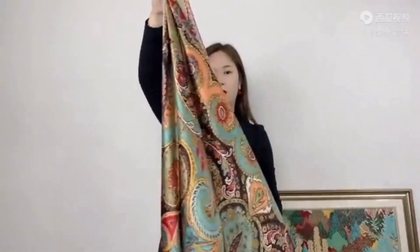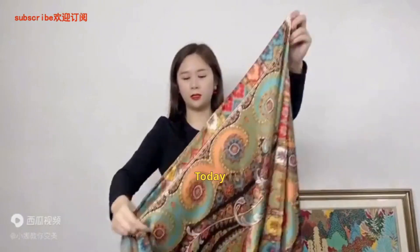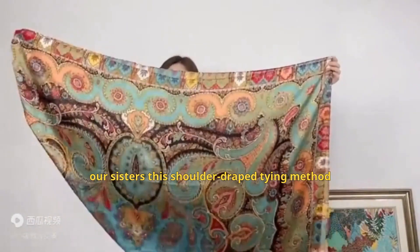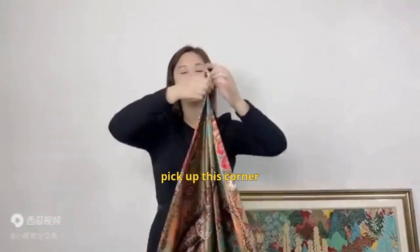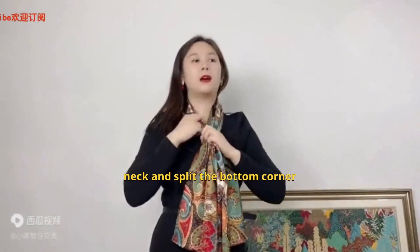How can our sisters tie this 140 scarf into a stylish cape knot? Today I'm using this scarf to share with our sisters this shoulder-draped tying method. We'll fold this scarf into a triangle like this, pick up this corner, then wrap the two corners around the neck and split the bottom corner.